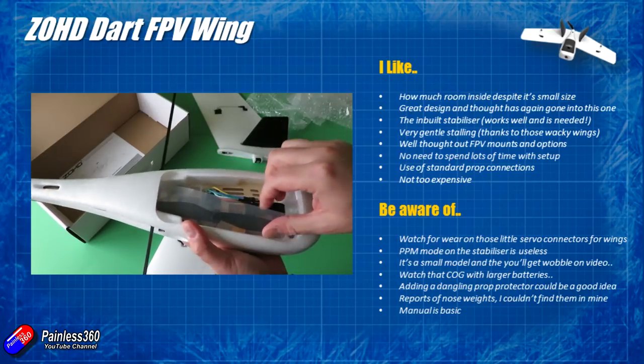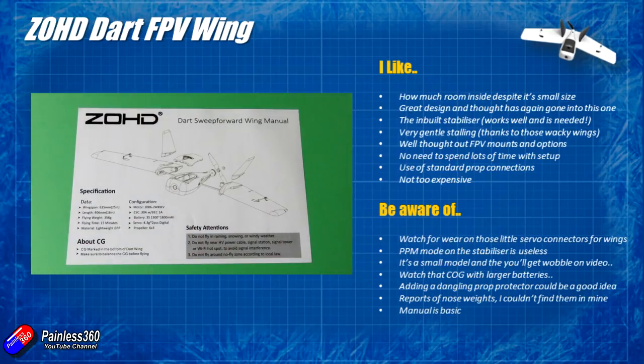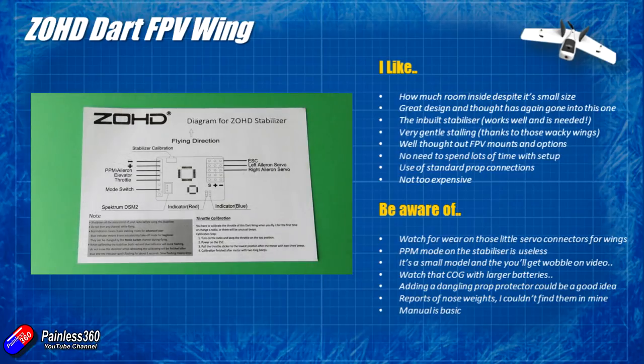The last point is the manual is basic — just like the Nano Talon, it's a two-sided piece of paper which isn't enough. Hopefully by watching this video you've got a better idea of how to set this up. The key things are: you'll need to set up throttle, elevator, and aileron on the radio along with the mode switch with a high and low position for the two stabilisation modes. Don't put any mixing in for the elevons — the stabiliser will do all that hard work for you.